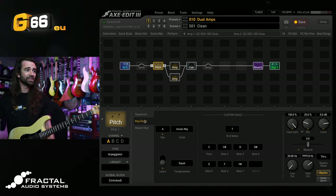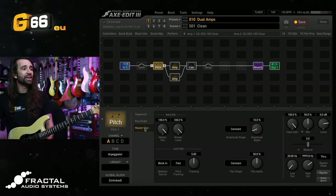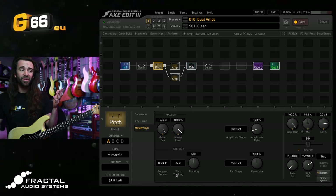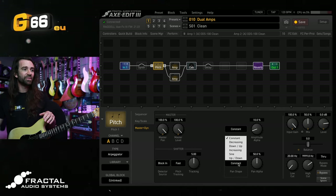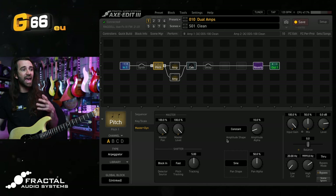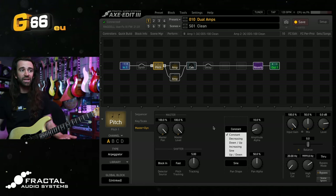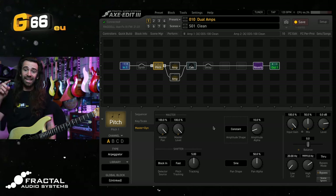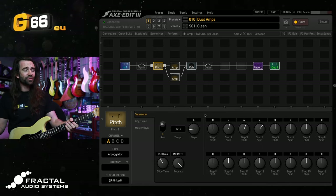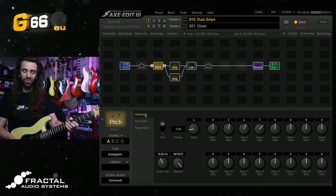We can set the key and scale in the key and scale function. I'm pretty comfortable in the key of A minor, so I'll set it to Aeolian minor. In the master tab, we can set the detector source and whether we want fast or smooth pitch tracking for single notes — fast works pretty well. We can set the pan shape; I'll set this to a sine wave so it pans smoothly across the stereo spectrum. You can also change the amplitude shape of the notes — constant, decreasing, increasing, or a sine wave for smooth and continuous volume.